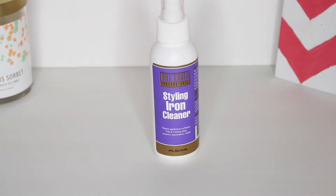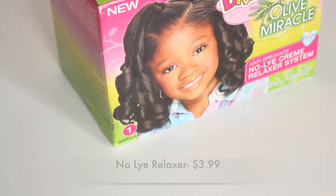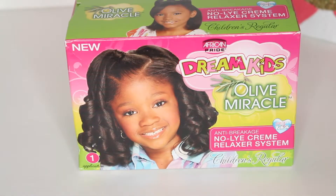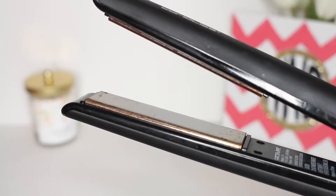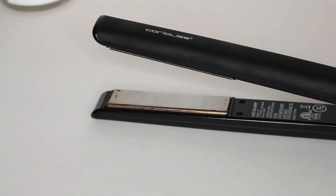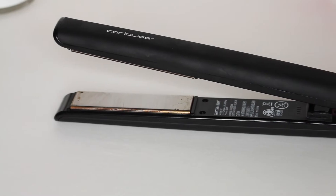I bought a styling tool spray and a no-lye relaxer to see which one works the best at cleaning. Here is my flat iron — it has tons of gunk on the sides, in the middle, and it makes my hair smell terrible.